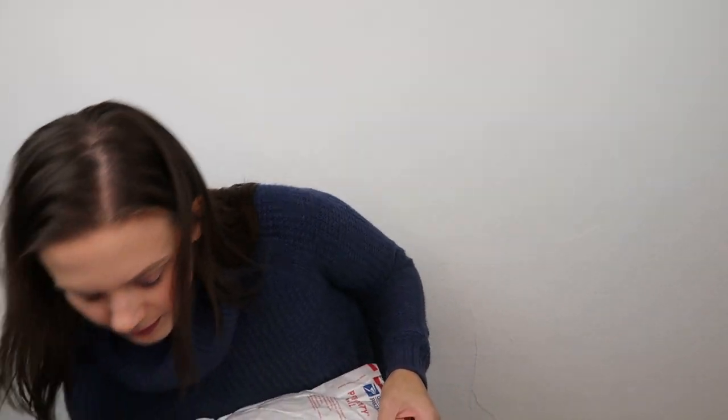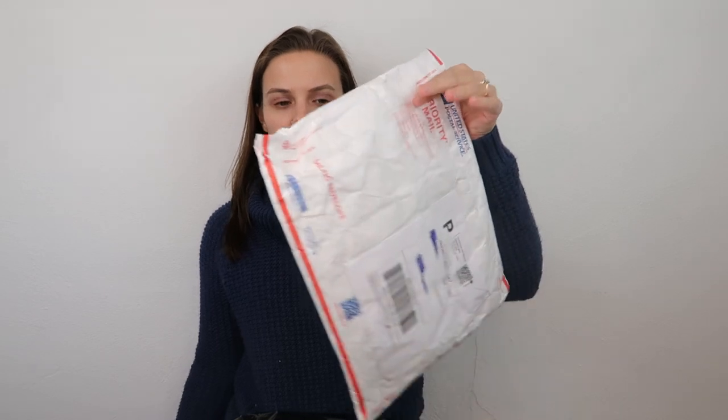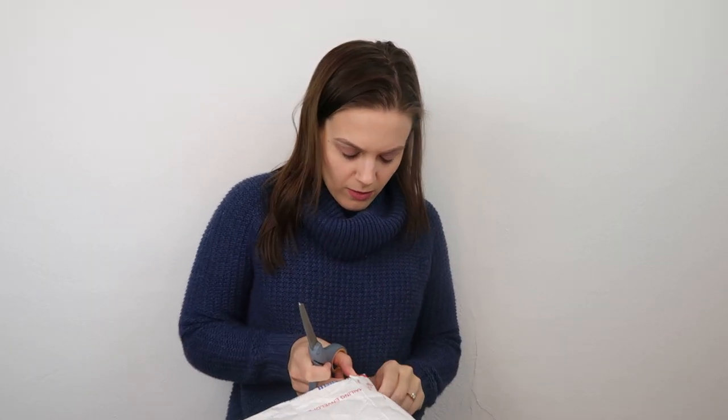We have two more sales and these are both in bags. The next one is in a Tyvek envelope — T-Y-V-E-K is how you spell that. This is also a package you can get for free on the USPS website.